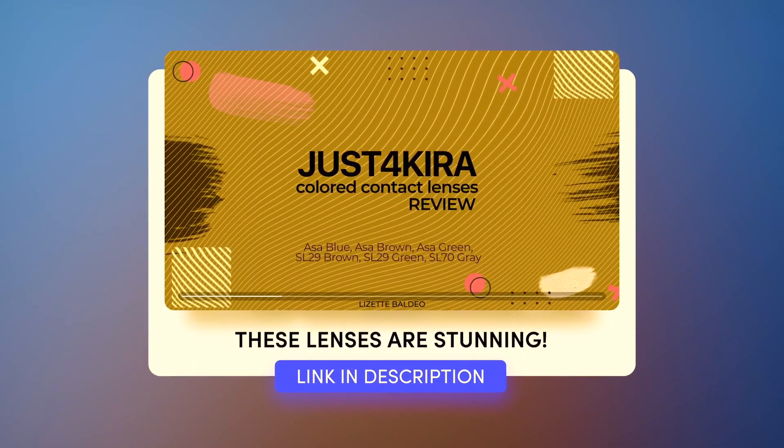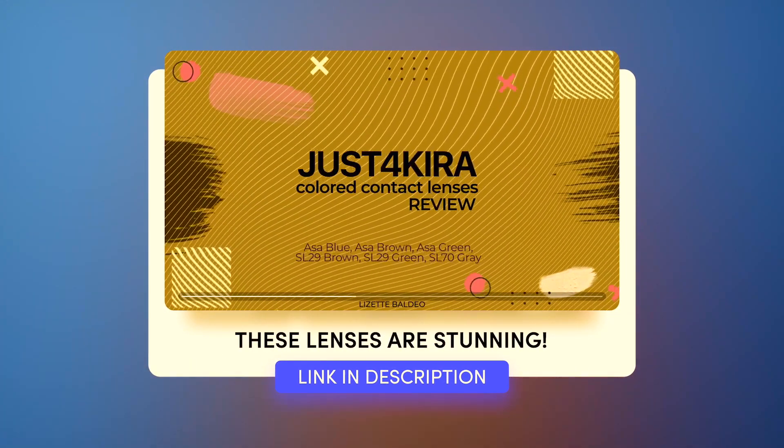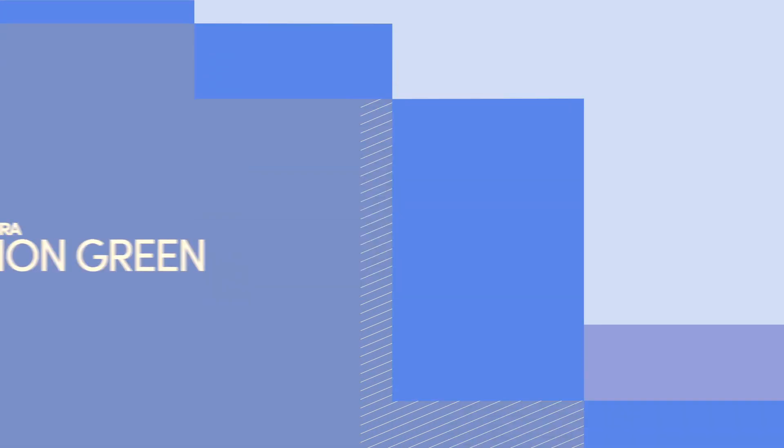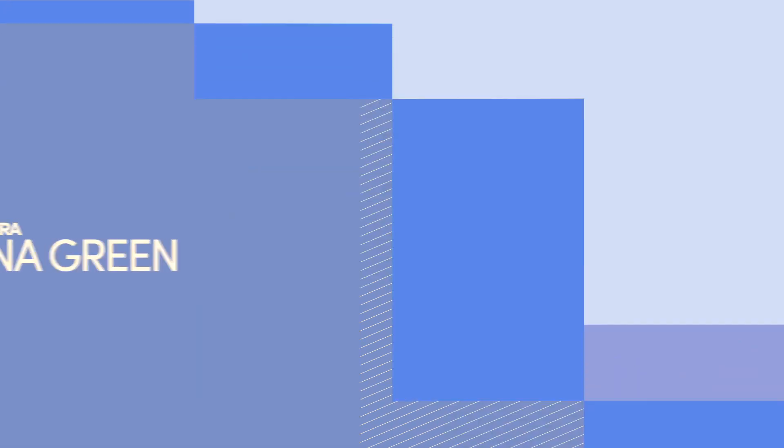I will link the previous video that I did up above as well as in the description box down below. But let's jump into this video reviewing the color contact lenses: Gem Brown, Vision Green, Luna Green, and a bonus pair, the Nyala Brown. Here you are and I hope you enjoy.